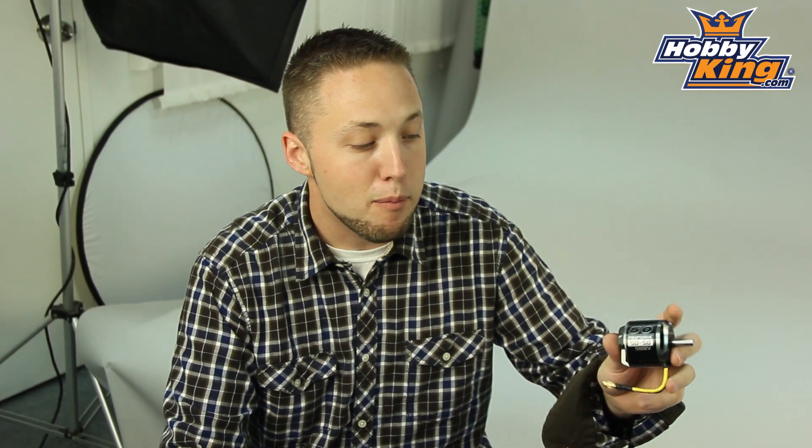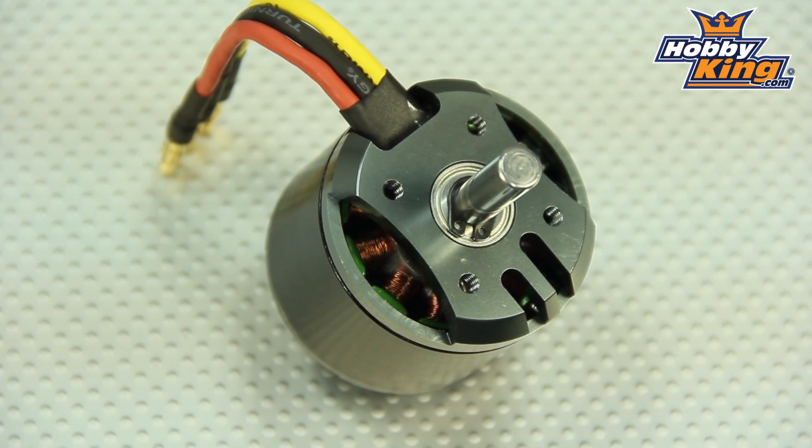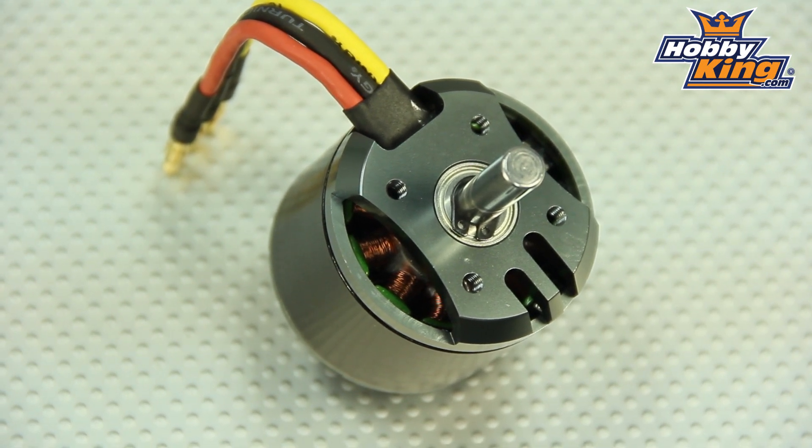Definitely one you guys are going to want to check out for your larger electric models. It has an 8 mil shaft, and we do offer a hardware package for this. It includes a collet style prop adapter, as well as a machined alloy cross mount for your firewall mounting.